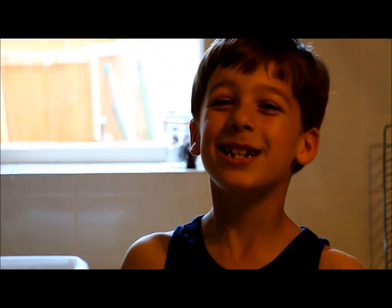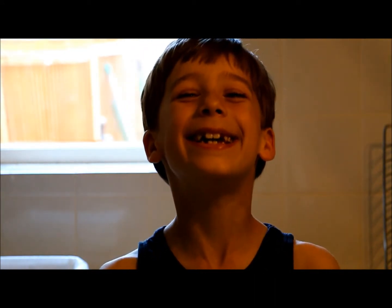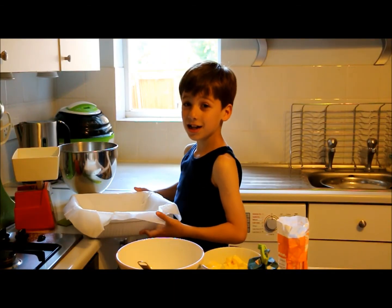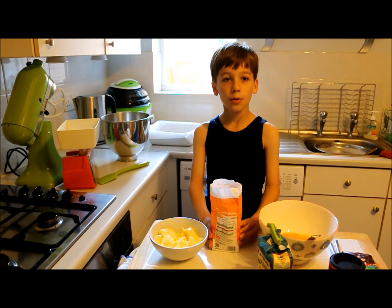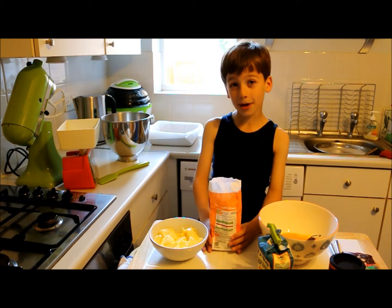Hello and welcome to Little Oliver's Cookbook. We're going to be making chocolate brownies. Put the oven on 180 and line a dish. You need 10 ounces of caster sugar and butter.